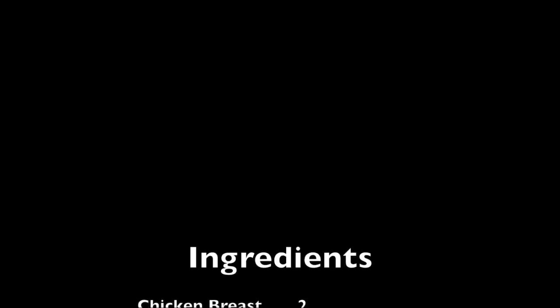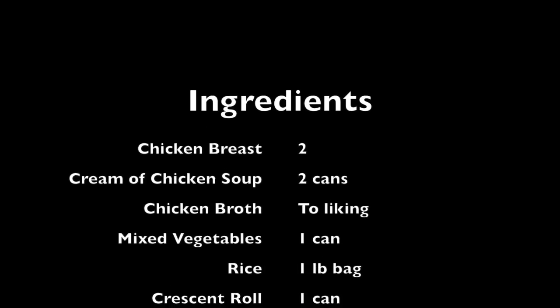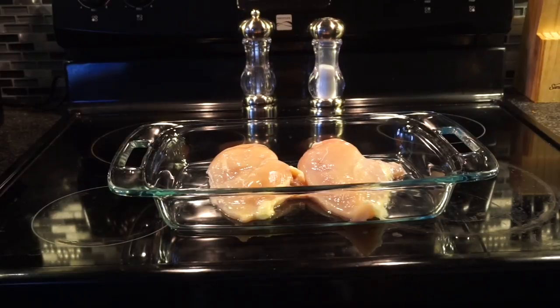For this recipe you'll need two chicken breasts, two cans of cream of chicken soup, some chicken broth, a can of mixed vegetables, a pound of rice, and one crescent roll can.